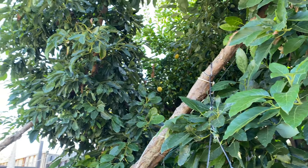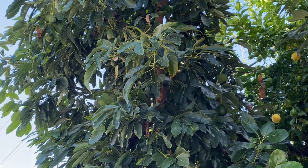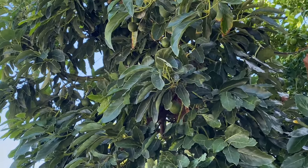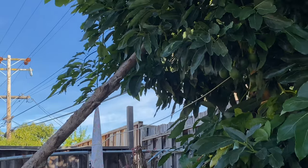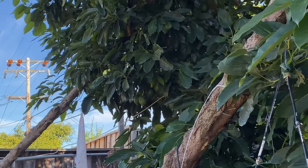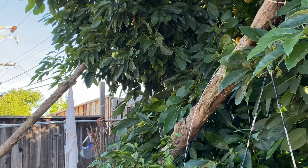There are hundreds of avocados on the trees and they bent the branches. I have to use two poles to support them, otherwise they can break the tree. I hope you can also grow avocado trees like this — very beautiful.